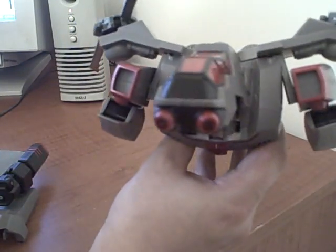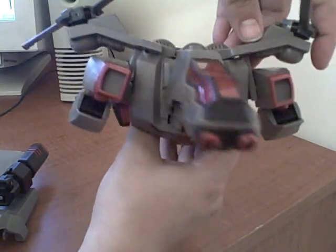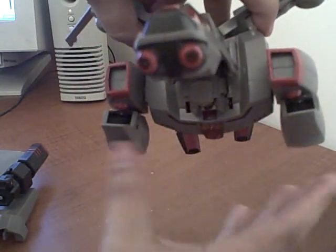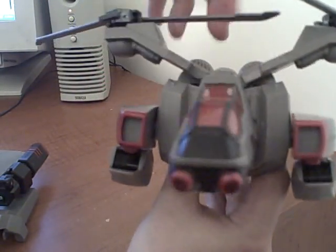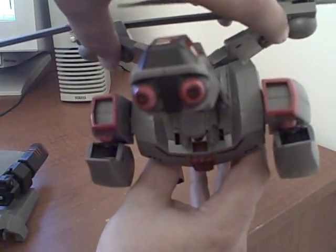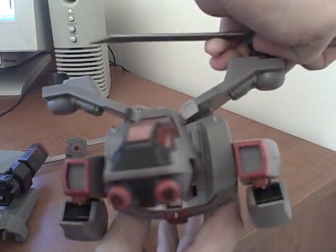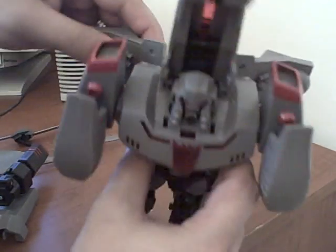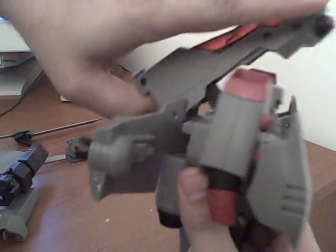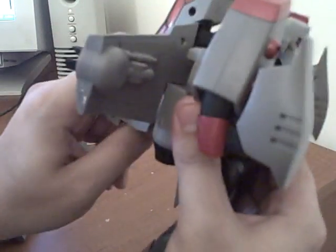One of the neat things here is the wings pull back as the arms flip forward. As you pull these back, the arms will flip forward into place up against the torso, and vice versa — push them down and pull them back. You pop the swords off with the helicopter blades, then take this top piece, pull it off, slide it into place, and lock it down to the back.